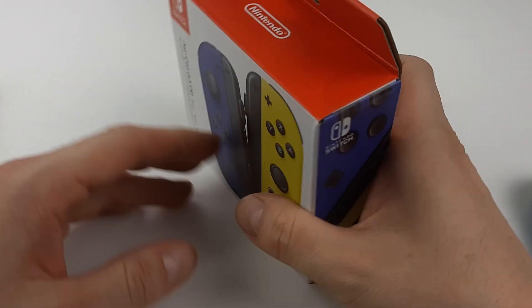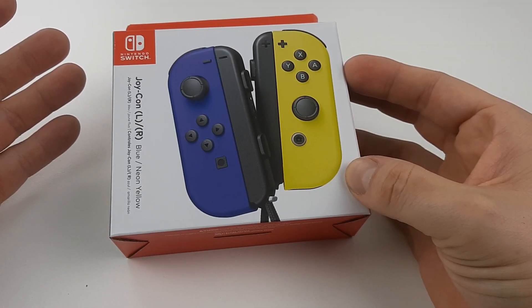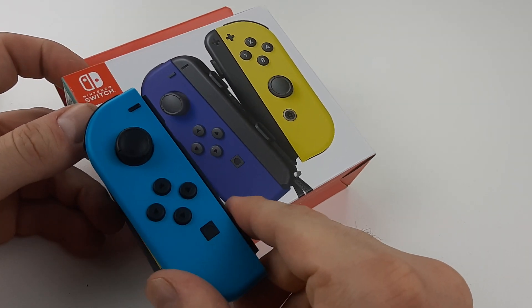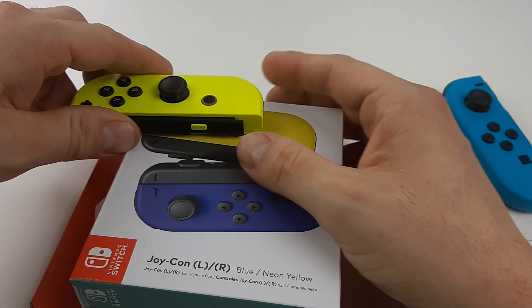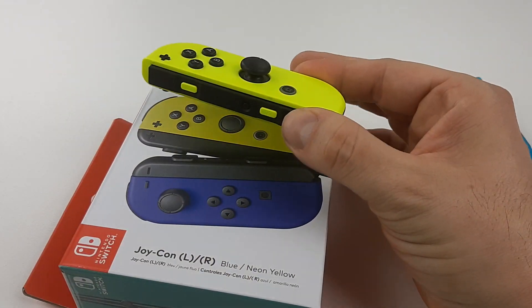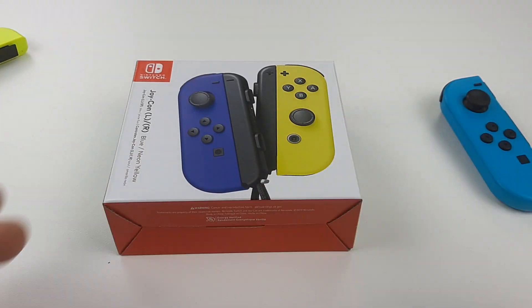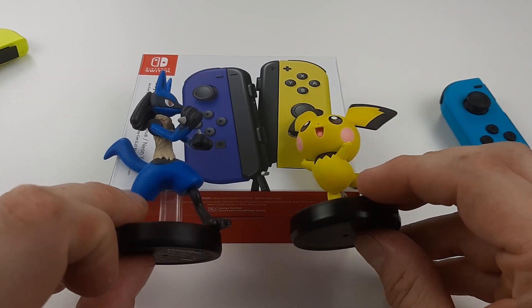Alright, unboxing number two — yes, I know it's crazy, but I had to get the regular blue to compare with neon blue. Basically neon yellow we have tons of, right? So I paid to get just the blue, and to me it looks like Lucario and Raichu face-off colors.